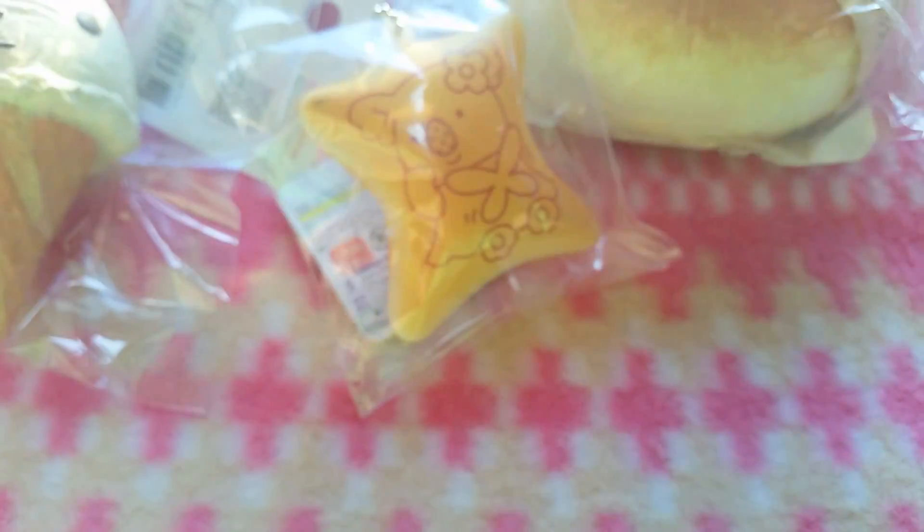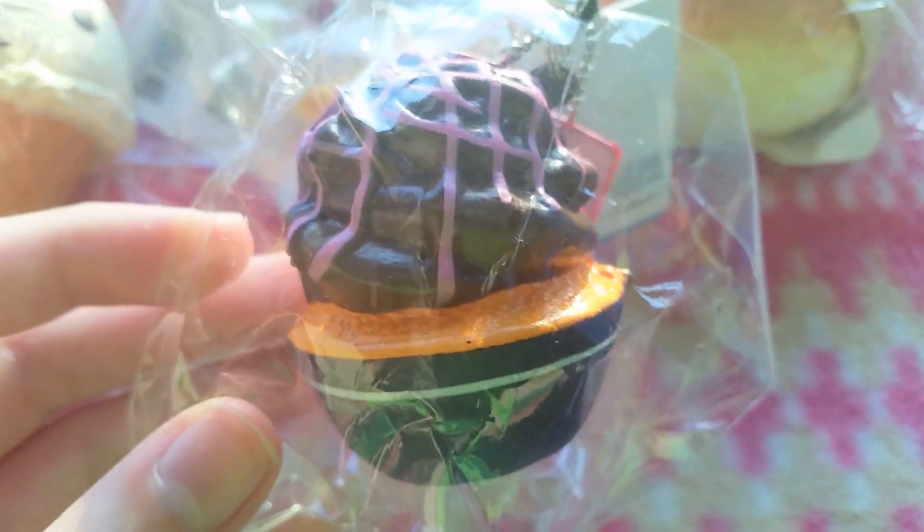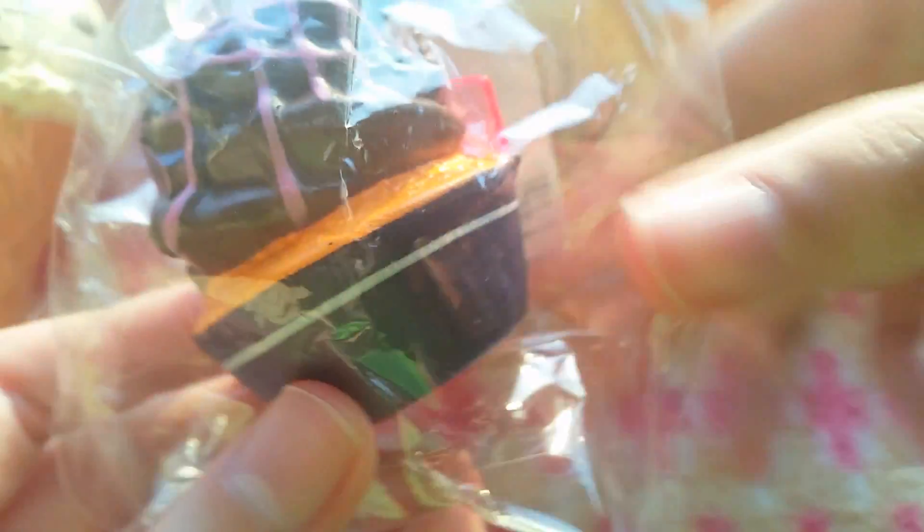There's a Koala March biscuit. This is a Cafe D.N. cream puff — not cream puff, cupcake. And lastly I have this strawberry rice cracker, and it's actually hollow so it's really fun to squish, and it has a stick attached. So yeah, that's all for this video — thank you so much for watching, bye bye!